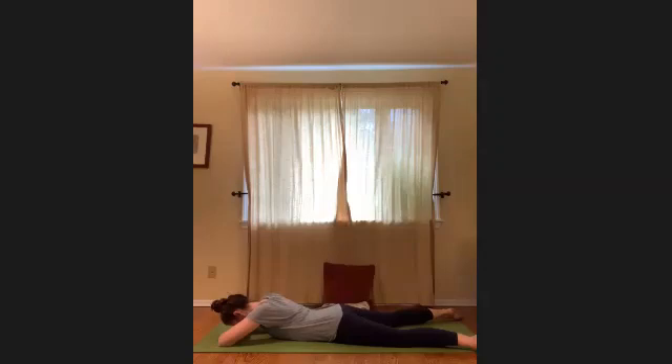Bring your awareness to the breath — the actual physical sensations of breathing. Feel each breath as it comes in and goes out. Just letting the breath be just as it is, but softening the body so that the breath can begin to move without restriction, letting it find its own rhythm and pace. You're simply creating space for the breath to deepen and lengthen. Take note of this quiet breath and try to duplicate this even as you move today.